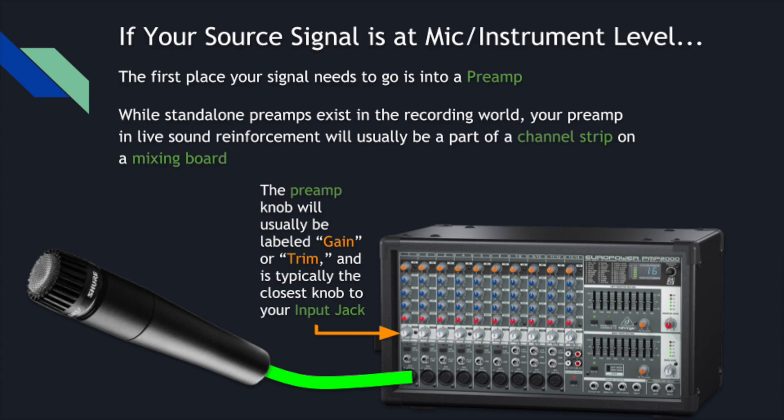So if your source is at mic or instrument level, the first place that signal needs to go is a preamp. Standalone preamps exist in the recording world, but for live sound, your preamp is usually just going to live on your mixing console — whether that's a board or a powered mixer. The preamp knob will usually be labeled gain or trim, and it's typically the closest knob to your input jack. As you turn up the preamp knob, you are adding more gain — circuitry that increases the level of your signal.